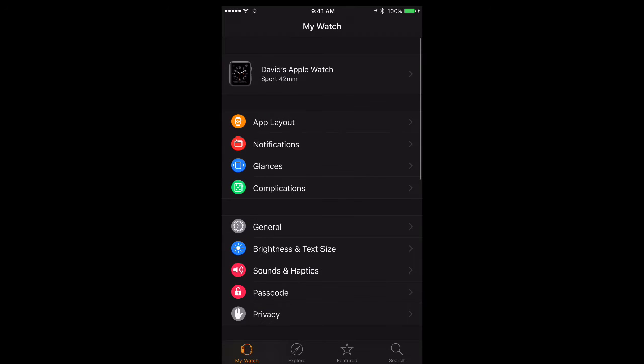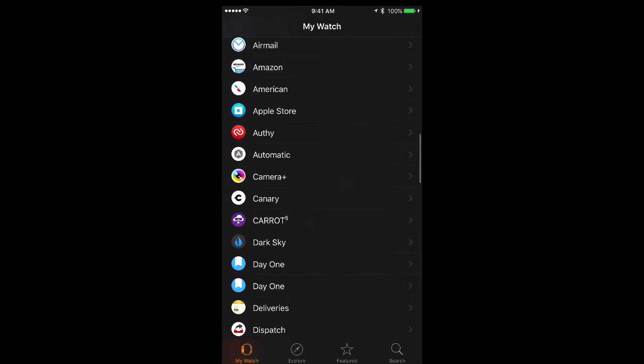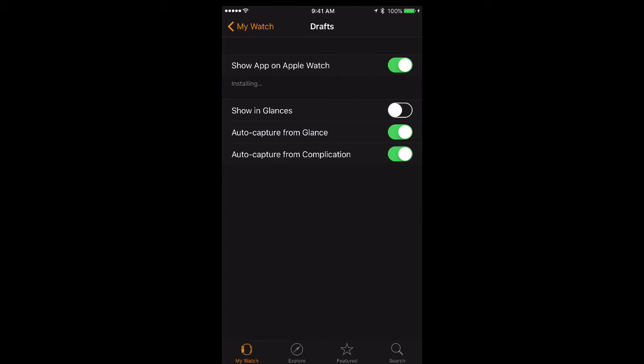First, we're going to install the Drafts application on the Apple Watch. Here I am in the settings application for the Apple Watch. I'm scrolling down to the Drafts application and I'm going to say 'Show on Apple Watch' and I'm also going to install the glance.